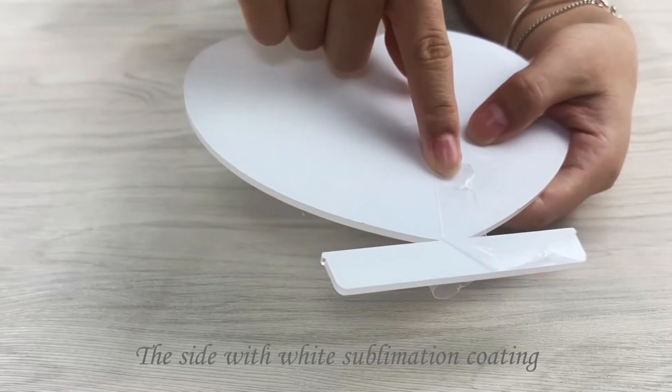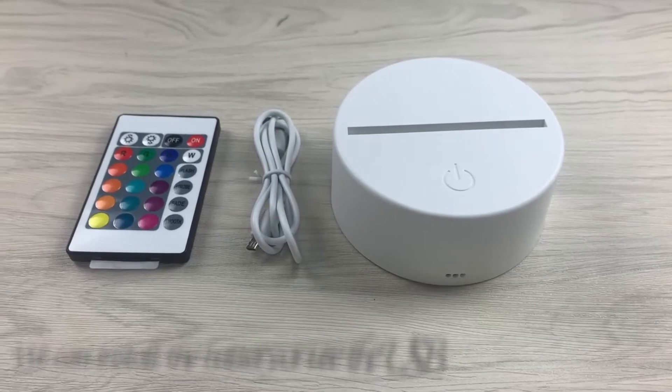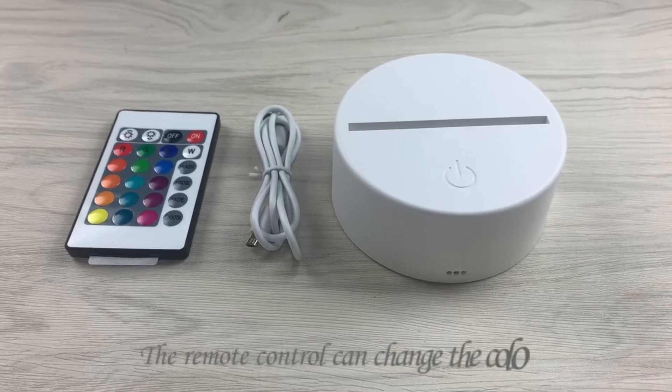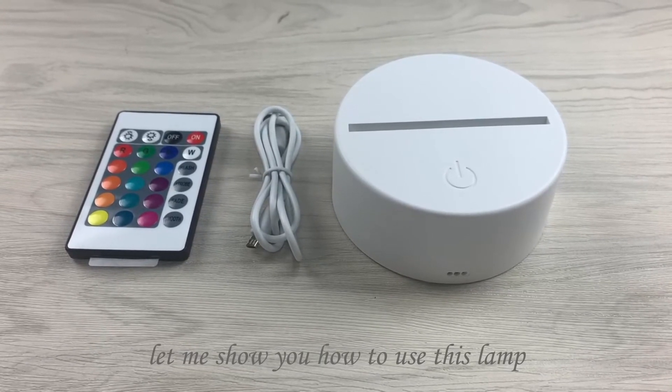The side with white sublimation coating — we can see my picture here. We can use the battery pack or use the USB cable to make it work. The remote control can change the color. Let me show you how to use the e-stamp.